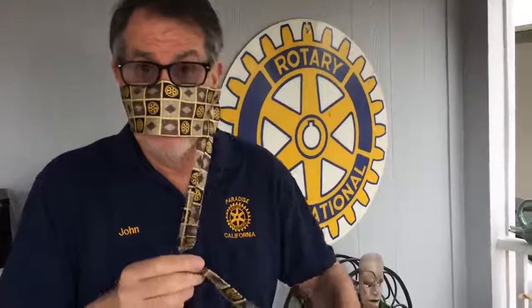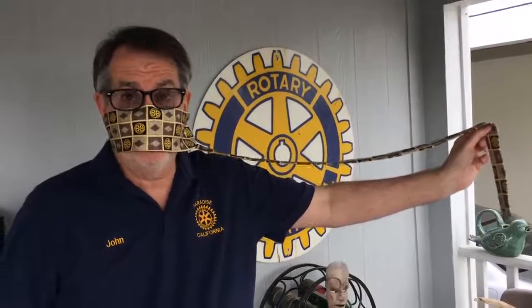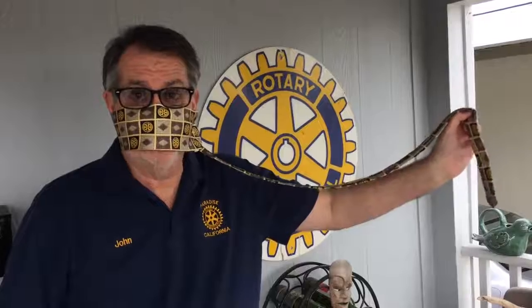And if you're married, your wife can keep track of you. And that's it — how to make a Rotary face mask. Thank you.